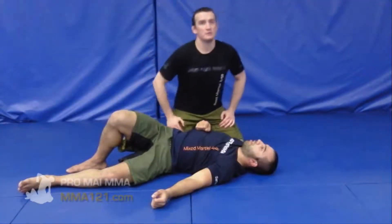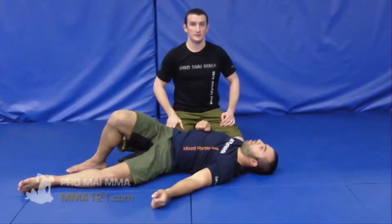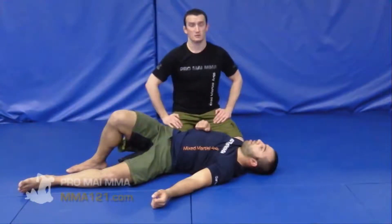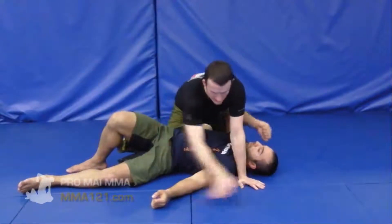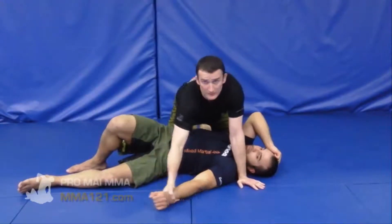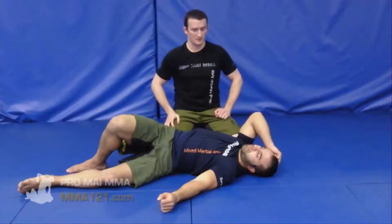In this video we're going to look at a series of movements learned at the beginner levels in ProMai MMA. It's called the Outward Arm Control Series, where when the arm is in a bent or straightened position on the outward side of the body, we're learning ways to control and manipulate from there.